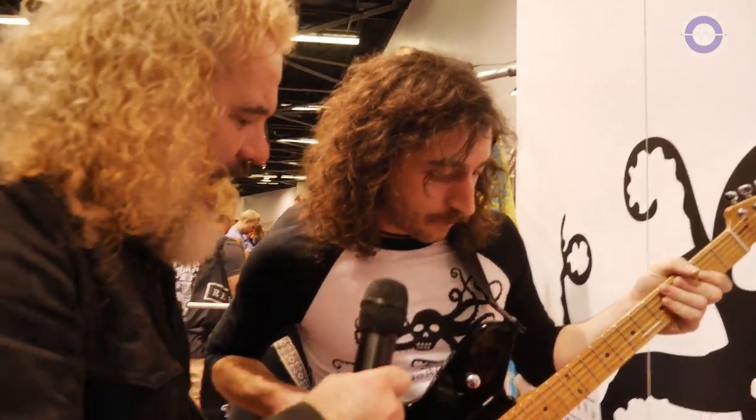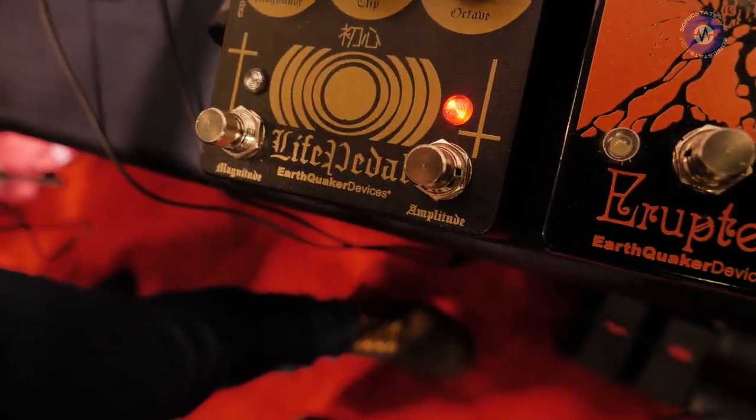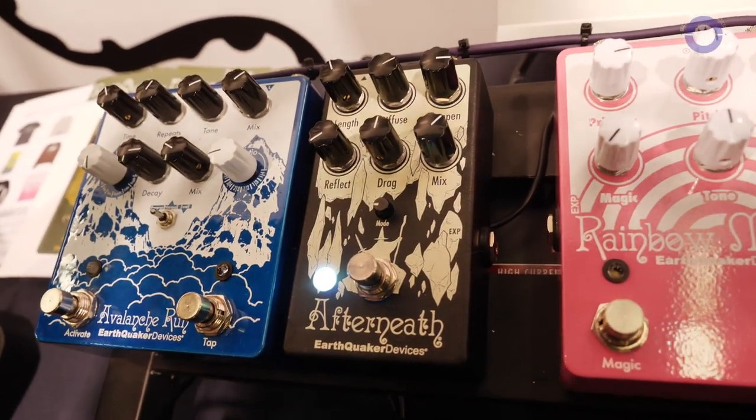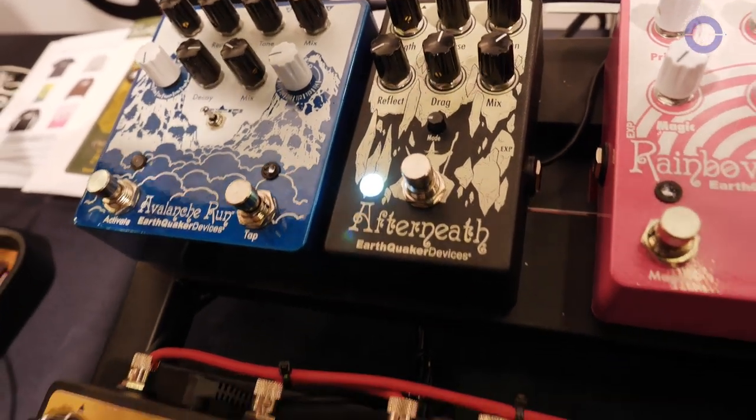So let's talk about pricing and availability. The Life Pedal is available now — it's going out to dealers now and that comes in at $249. And the Afterneath V3 will be coming out in April, I think April 6th, and that's at $199 — so we're able to drop the price a little bit as well. Excellent. Well, Corey, thanks so much for showing us. Always good to see you. Thanks a lot, man.